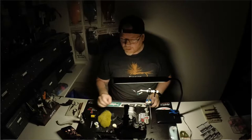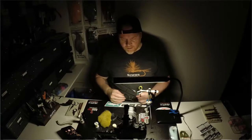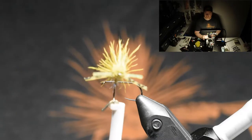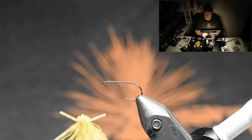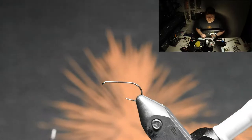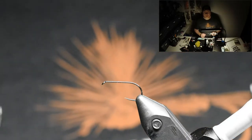Hello everyone and welcome to my channel. I will be tying this Cadiz X. I don't know what it's called but it's really popular today, so let's just start to tie and I hope you like the video.